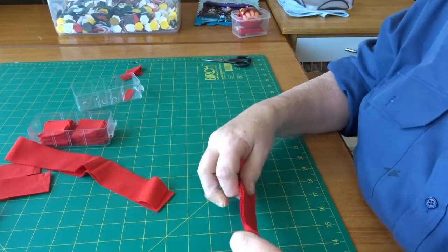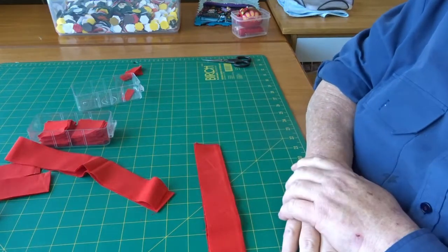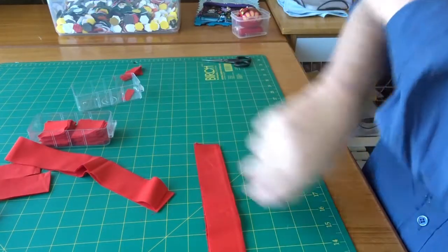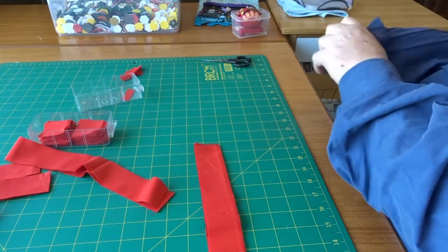Hi everyone, Julie here, and thanks for joining me. Today we're going to go through how to baste or cover hexagons.